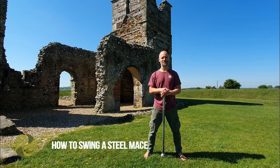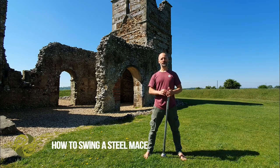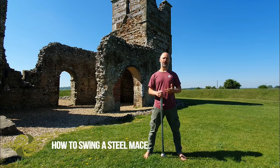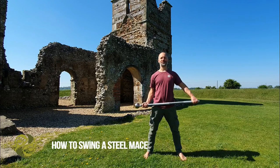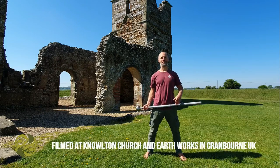Hi, I'm Stuart Ward from Nourishing Moves. I'm going to use this video as a chance to show you how to swing the steel mace, this ancient training tool, and I thought what better place to film this video than this historic site at Knowlton Church.